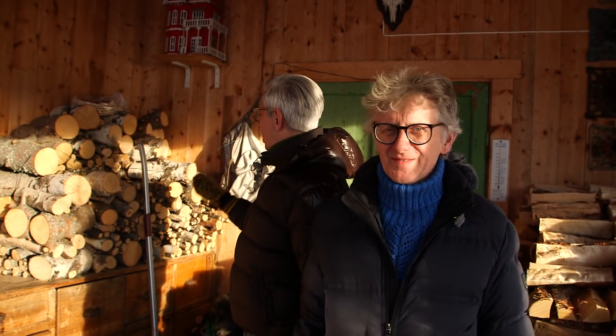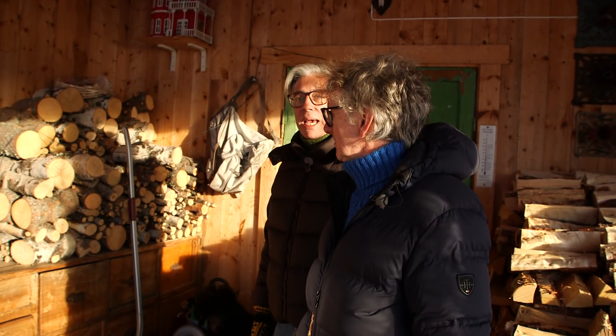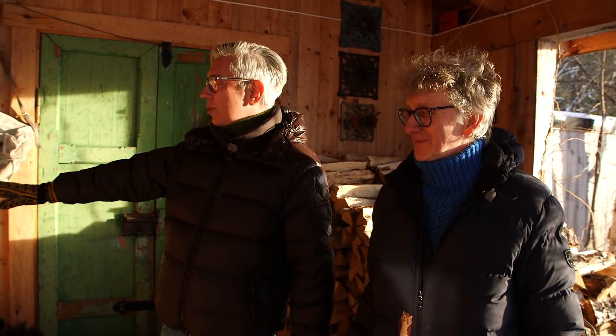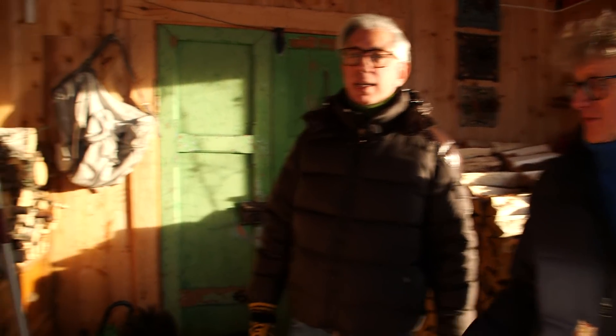We have a stove in every room of the house. This wood is from the tree that fell down — we had a really tough winter last year with a lot of ice on the trees and then the trees broke, coming almost into the road. So we sawed up a lot of trees. This wood needs to dry a little bit before it burns.